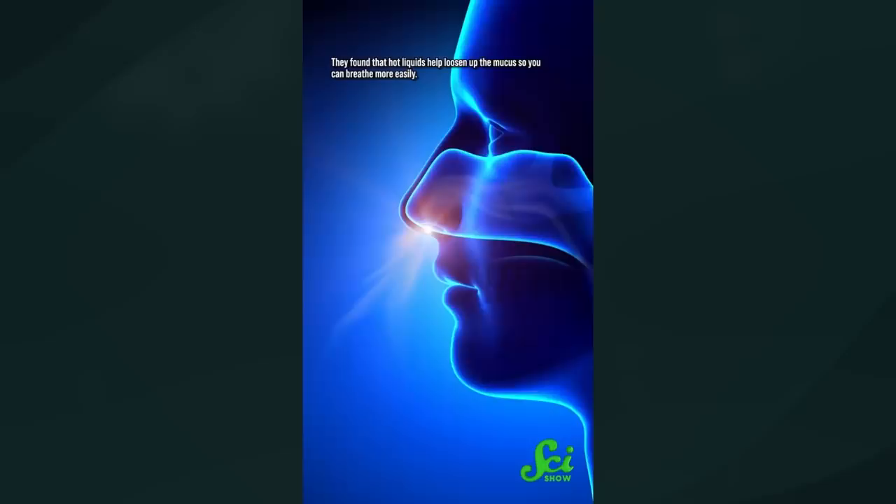Chicken soup is medicine, and there might be actual science behind that. Scientists tested this by giving folks hot water and then actual chicken soup, and measured how fast their mucus moved — by sticking a camera up their noses and watching the mucus move on a display. They found that hot liquids help loosen up the mucus so you can breathe more easily, since steam gets in your nose and literally wets the mucus, making it runnier and easier to clear out. The researchers also think the soup's aroma has an extra component that might make the mucus move even faster. Wild.